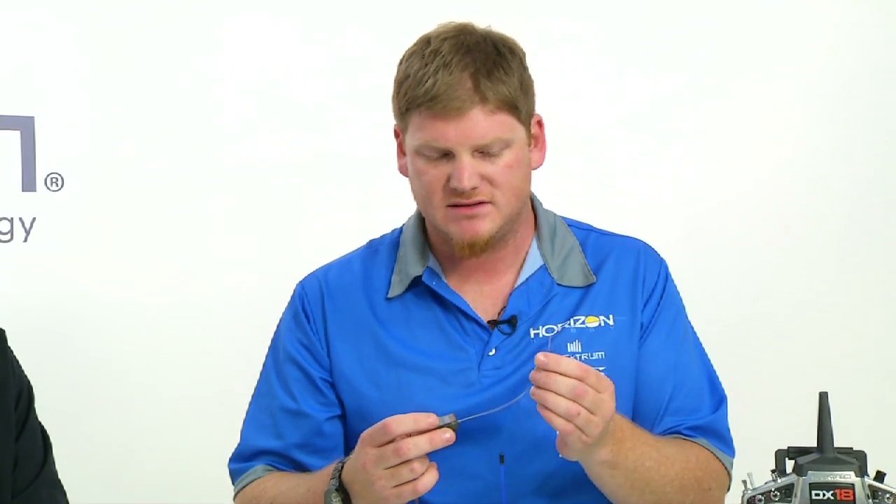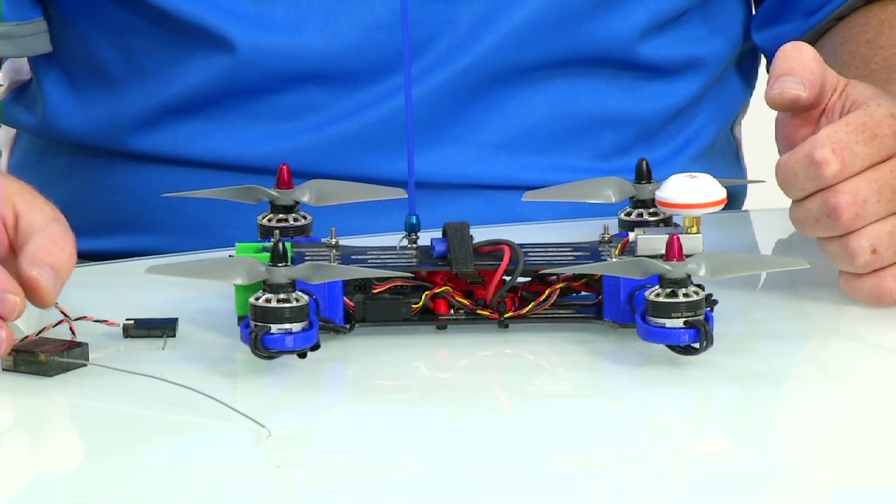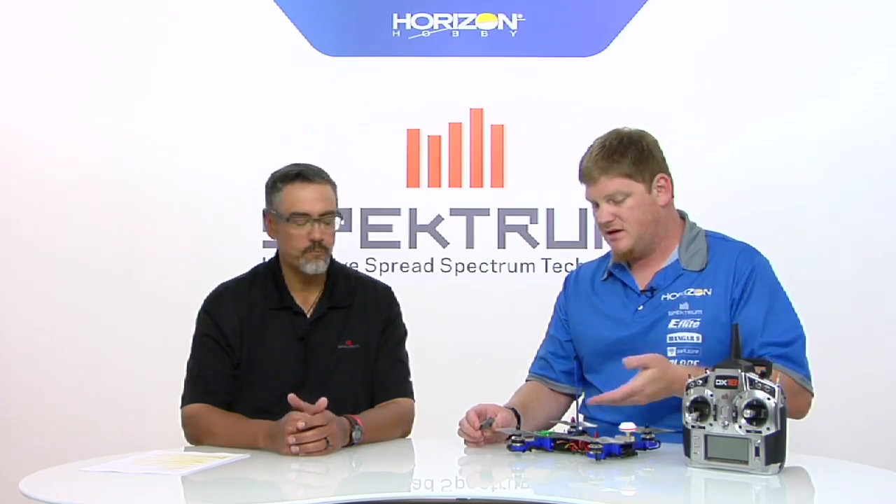Well, this is our first serial receiver that's dedicated for multi-rotor and FPV use, and it has a coaxial antenna on it. In this application here, I've used a conventional RC car type antenna tube, and that allows you to get the antenna up and away from the frame, because that causes a lot of problems for people when they bury their antenna within all the electronics.